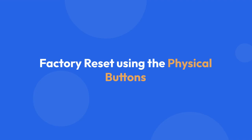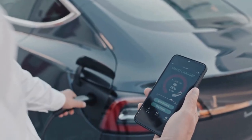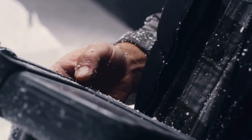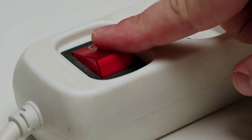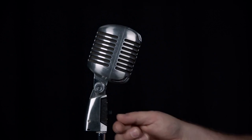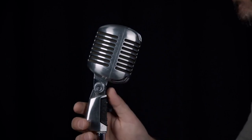Factory reset using the physical buttons. Some Grow-Out inverters have physical buttons on the device itself. Usually, you'll need to hold down a specific button combination, often involving the power button and another button, for a certain number of seconds. This is usually detailed in your inverter's manual. Look for the section on factory reset or default settings. The exact combination and duration will vary based on your Grow-Out inverter model, so consult your manual. After holding the buttons, the inverter will usually beep or display a specific message indicating a successful reset.